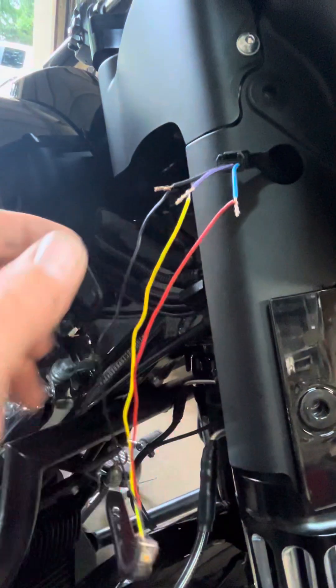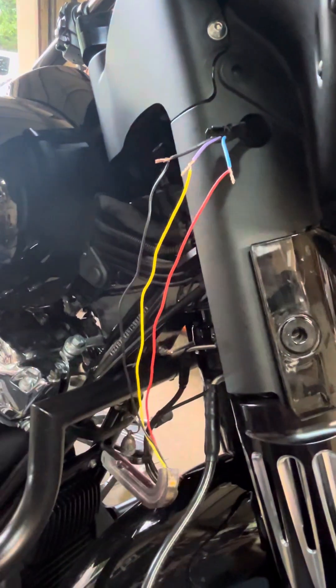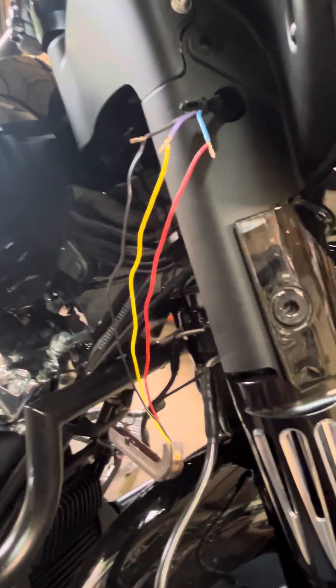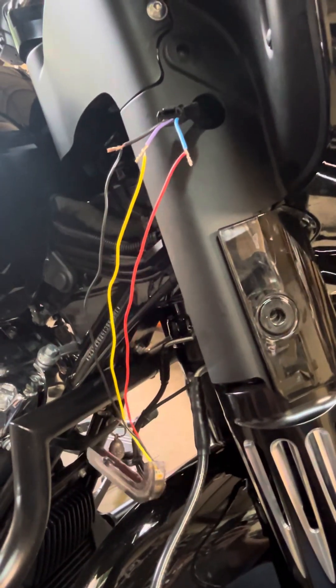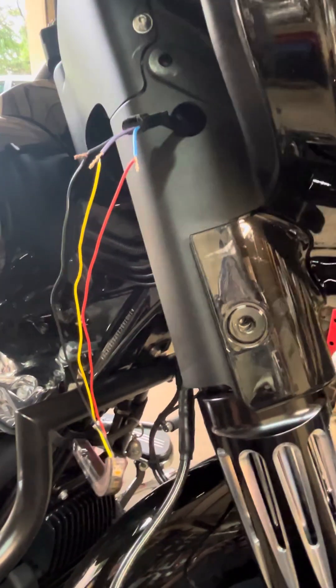I just wanted to let you guys know what these wires are. I'd show you the finished product but you get the idea. All right, guys.